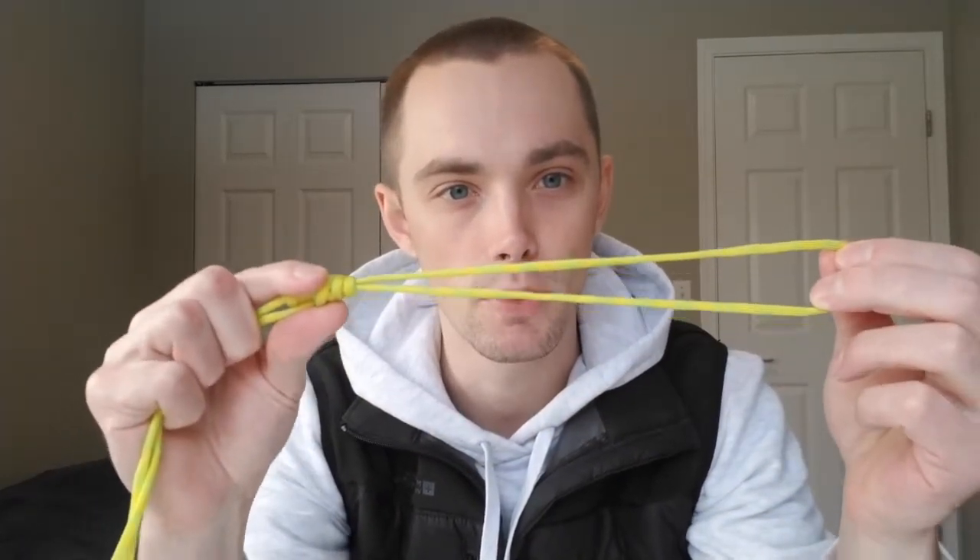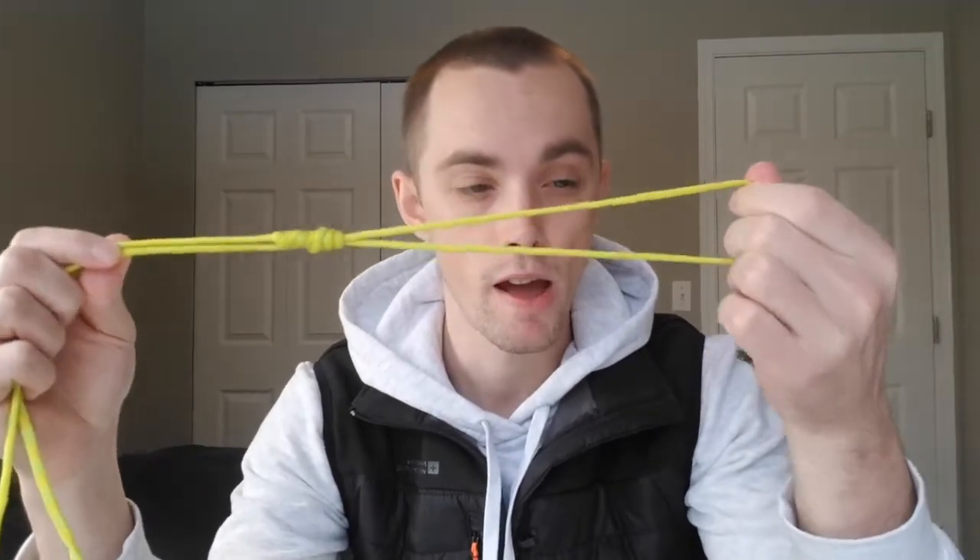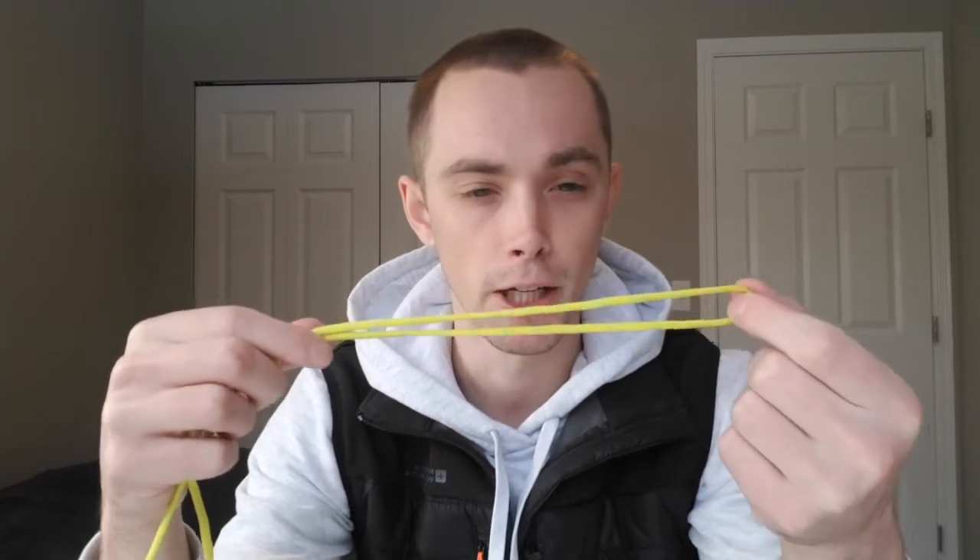In this video we're going to be talking about how to tie the Bimini Twist Knot. This knot is really useful pretty much whenever you want to tie a leader. This is generally going to be your main line — from your reel you come to a loop, and then you can attach your leader material to it using pretty much any loop-to-loop knot, the Bristol knot, or similar.